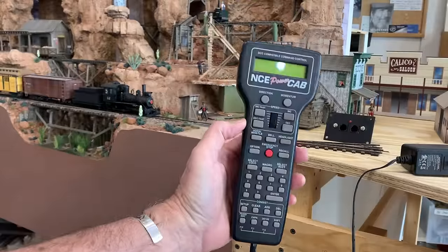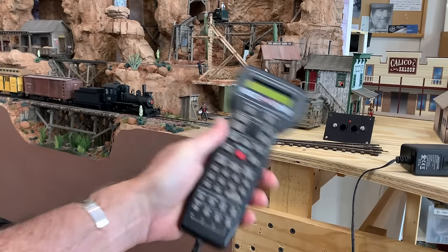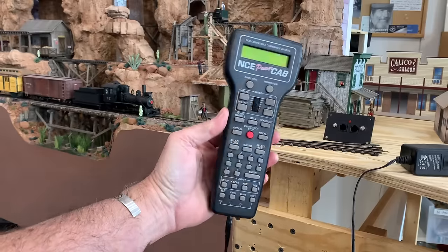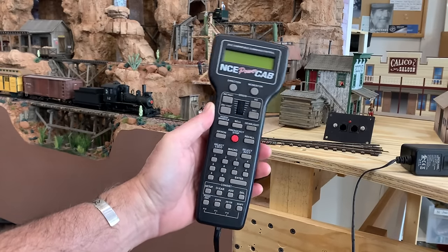Today I want to install the NCE Power Cab — this is the DCC system I'm going to be using to run the layout. This is actually the old one from the Thunder Mesa layout; I'll be getting a new system for that layout, but this one still works great. The great thing about the NCE Power Cab is that it's an all-in-one system. A lot of systems have a separate throttle and a box it plugs into, but with the NCE Power Cab it's all in this one handheld unit — very compact and easy to use. You can program locomotives, do just about everything with it, as long as it's a small to medium sized layout.